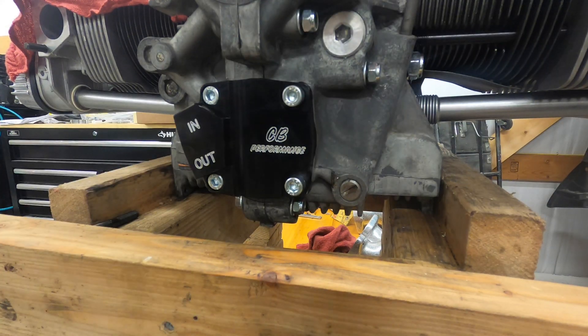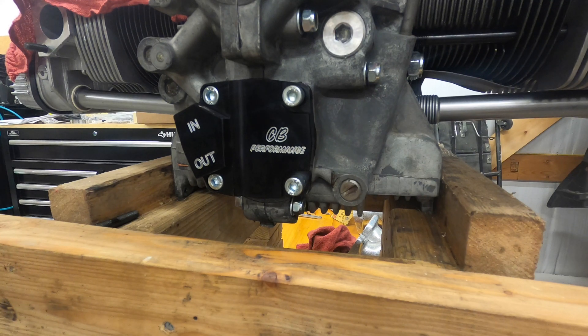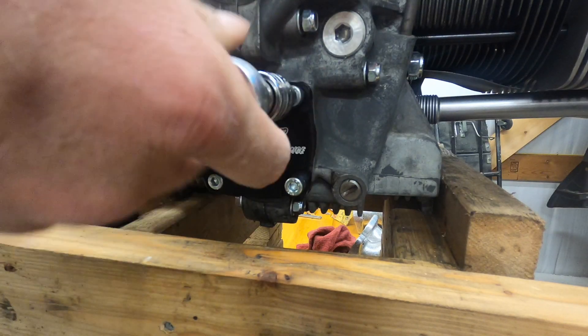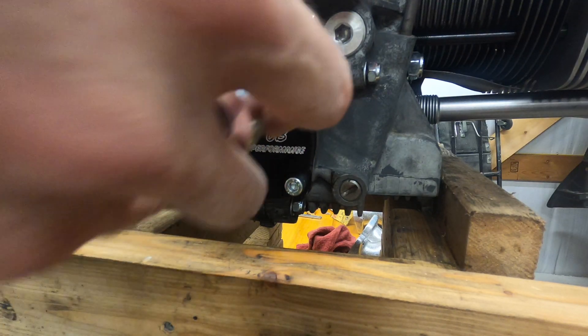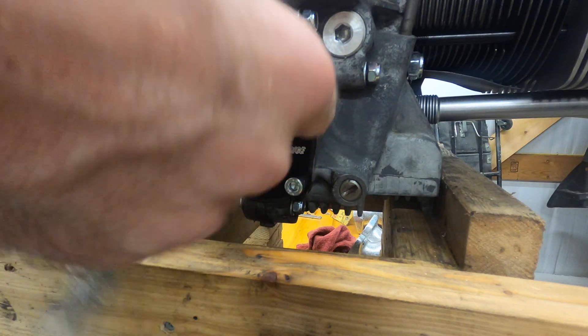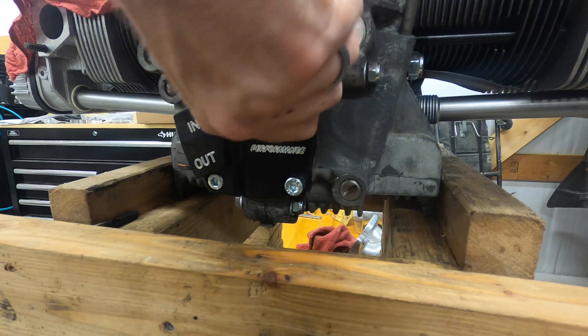Everything's fitting nicely. Now I'm going to take them back out individually, put thread locker on them, and torque them. I'm going to torque them to 15 foot-pounds. I've seen a couple of different answers on that torque spec, but I'm going with 15.